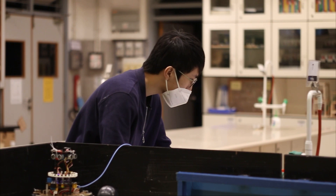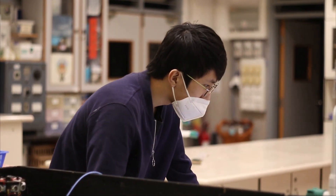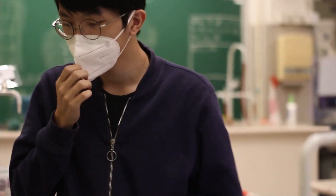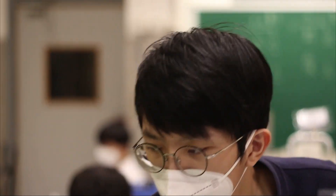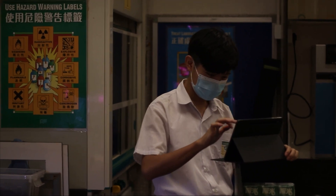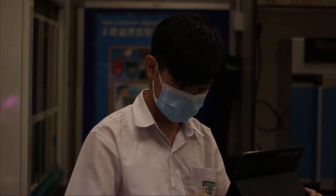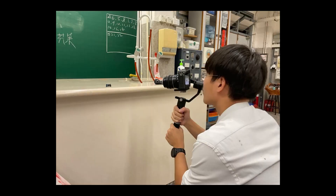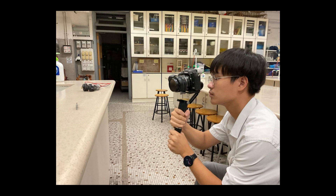My name is Lam Sihong, the software developer and also the captain of the team. I am the person who wrote the program for the car. My name is Lam Wahin, the mechanical engineer who is responsible for assembling the robot. My name is Hong Te Ching, who is responsible for designing and soldering the robot and also taking videos.